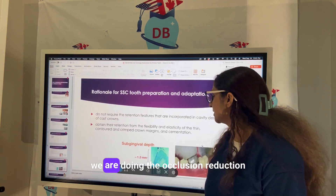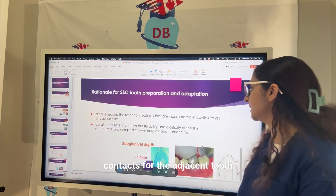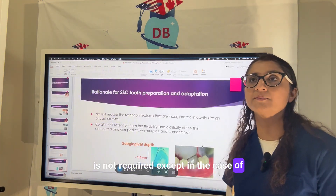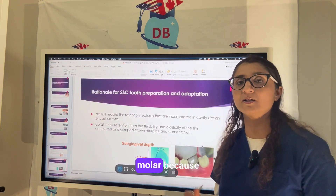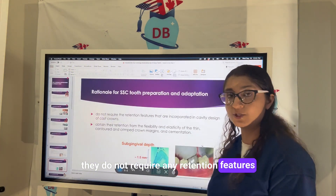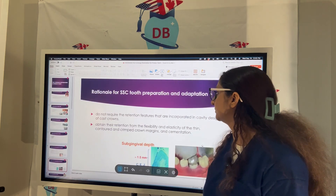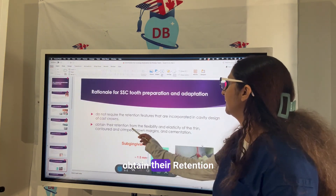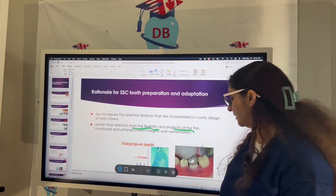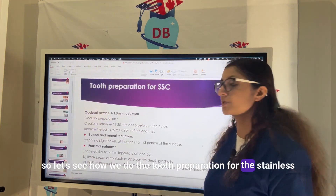We perform occlusal reduction, proximal reduction to break contacts with adjacent teeth, and buccal and lingual reduction is not required — except at the mesial of the mandibular first molar where the cervical bulge is very prominent. These crowns do not require any retention features incorporated in cavity design, as stainless steel crowns obtain retention from the flexibility and elasticity of their thin contour and crimping around the crown margins along with cementation.